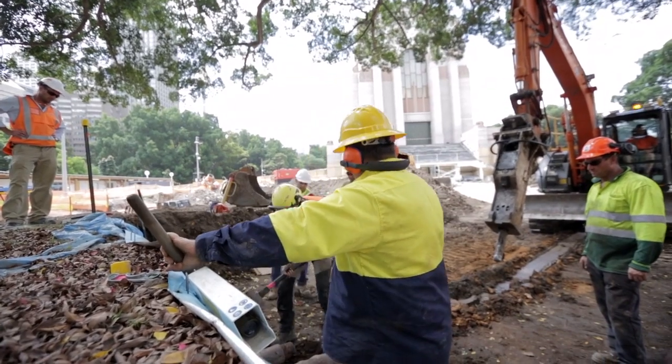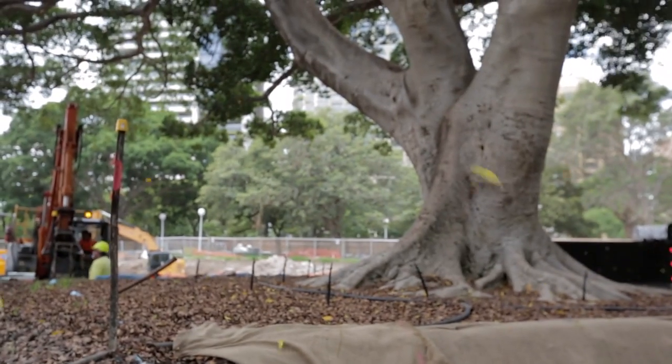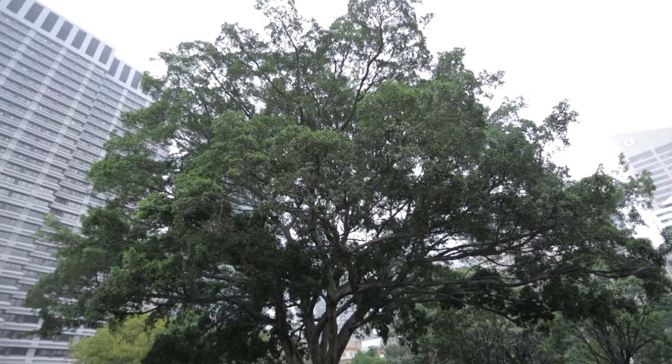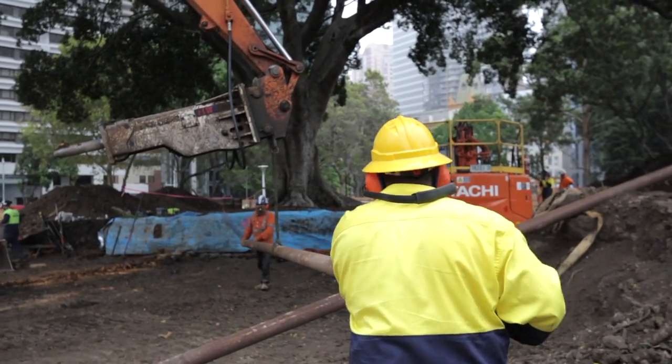With any procedure there's some risks and lots of unknowns. Because whilst I've moved lots of trees, I've never moved this tree before, so each tree presents its own unique problems — not so much to do with the tree but to do with the site conditions.